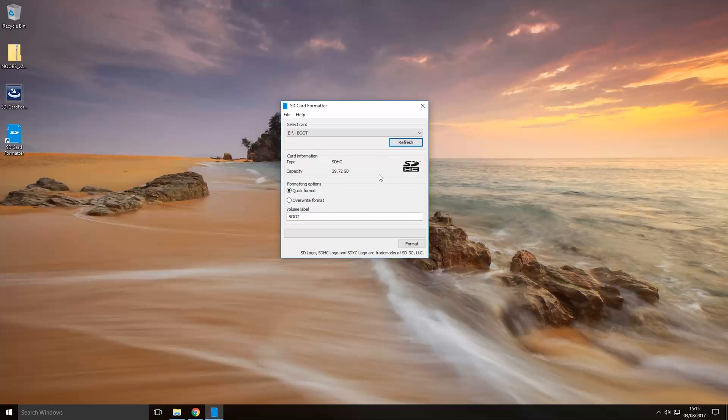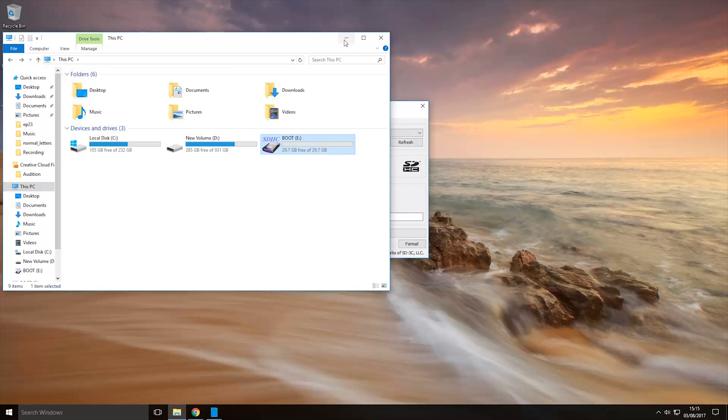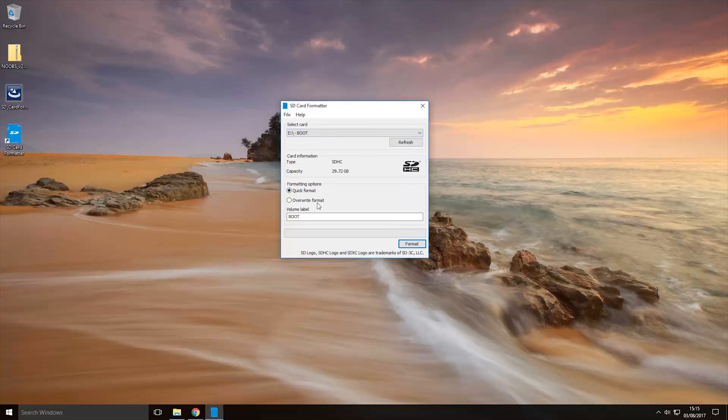Make sure that if you have any data on the micro SD card you back it up somewhere else, because once you format it, it will wipe all the data. If you have anything important on it, back it up before you format it or you will lose it. Once you've made sure the data is backed up, confirm that the correct drive is selected — E is my micro SD card — and click format.